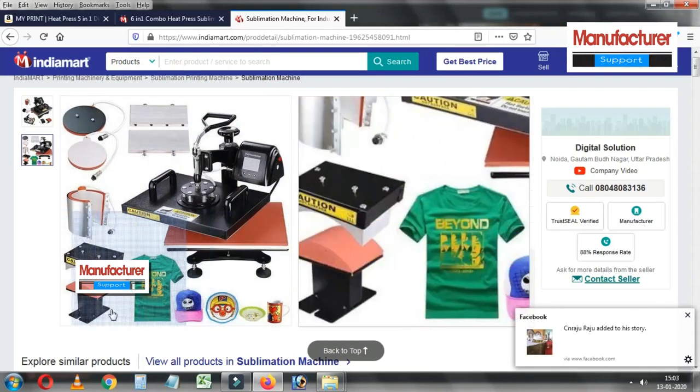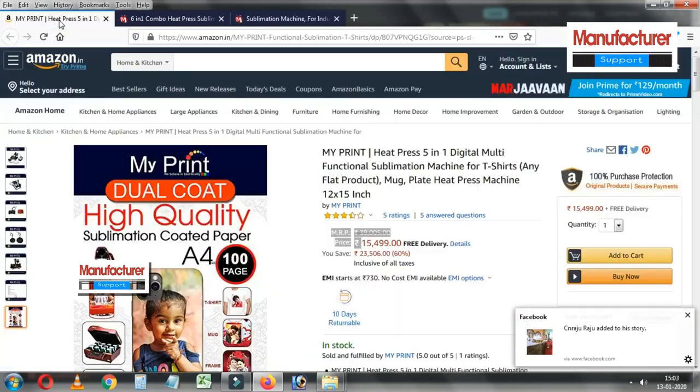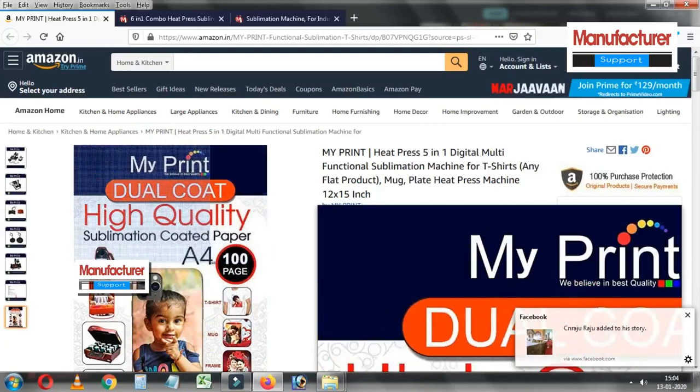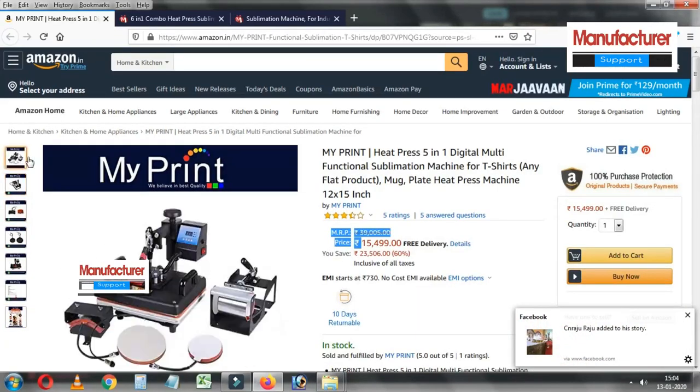Create your own custom t-shirts, mouse packs, school bags, license plates and many other unique items using the sublimation machine.